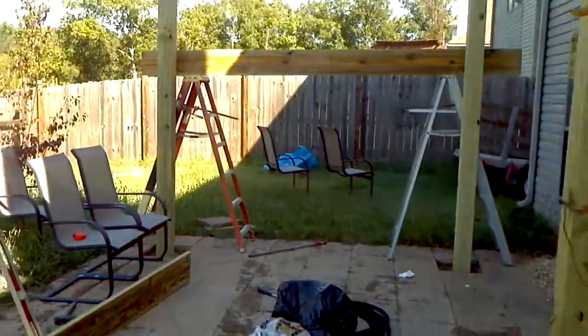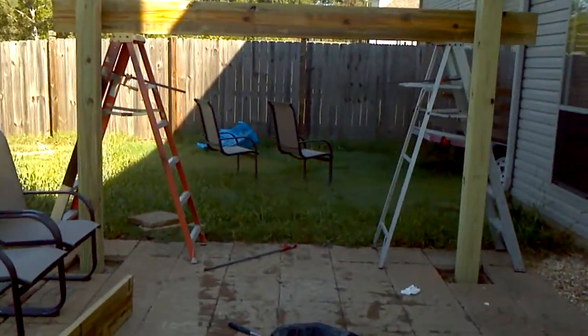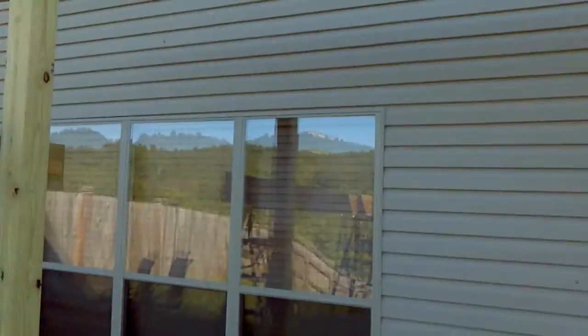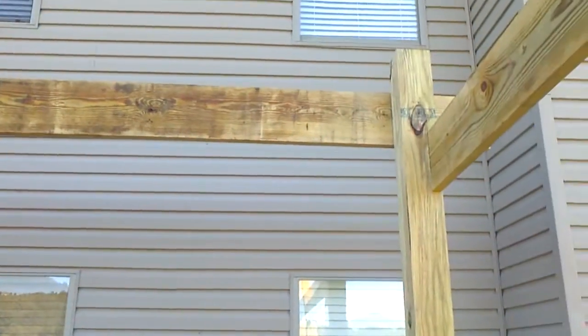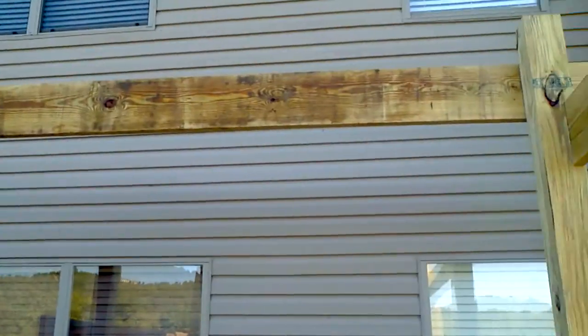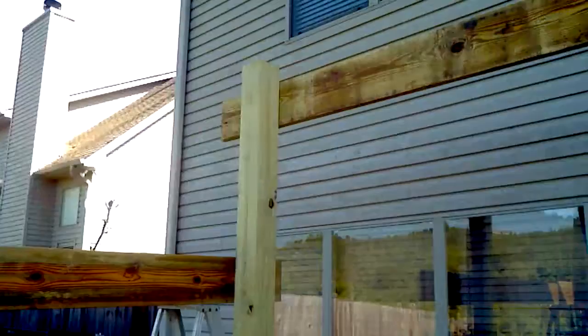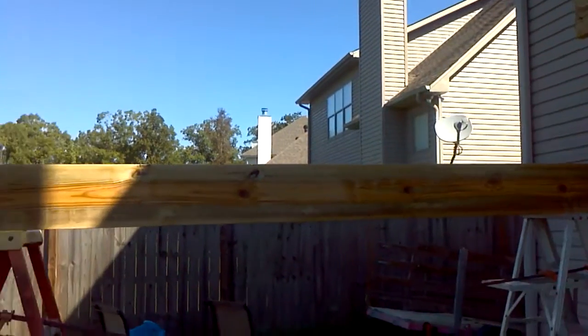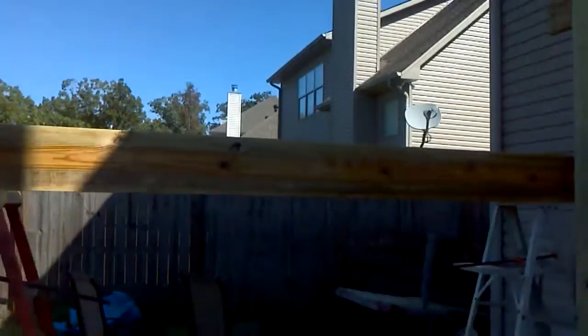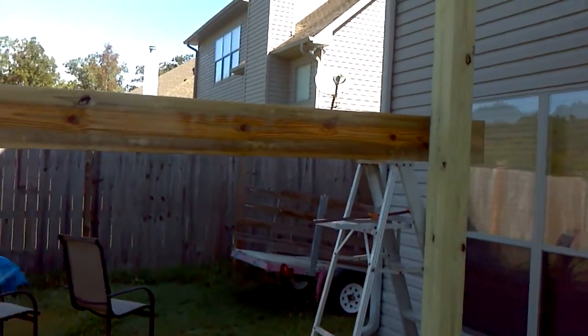Okay everybody, we're all right — the dog even went back inside. I've got this board up, just tacked in, and it's level to this one. That's going to allow us to get our height for this one, which will be our other main support board that's going to be notched. I have it sitting on two ladders now.